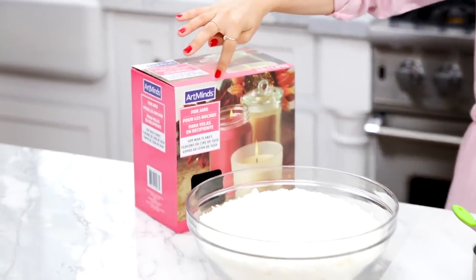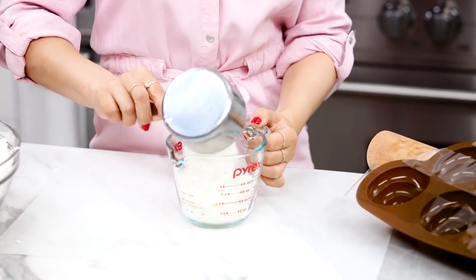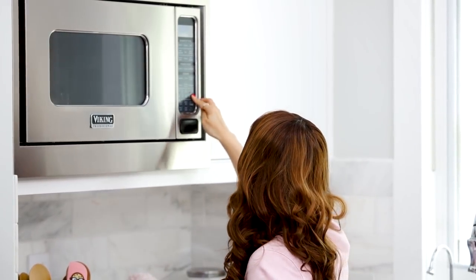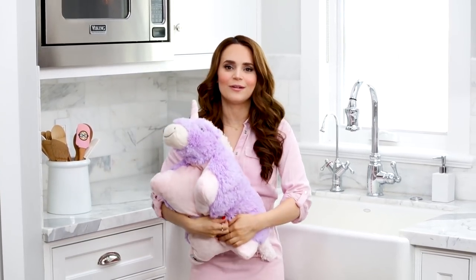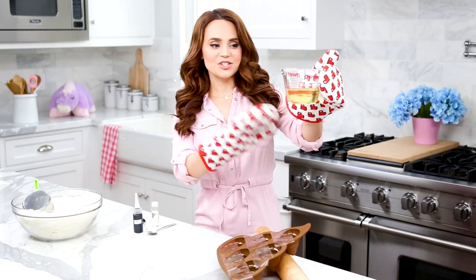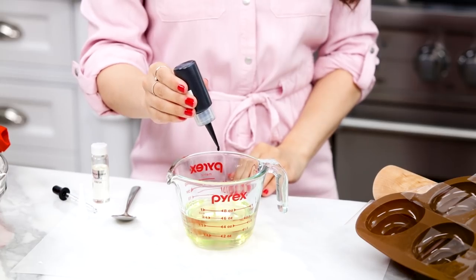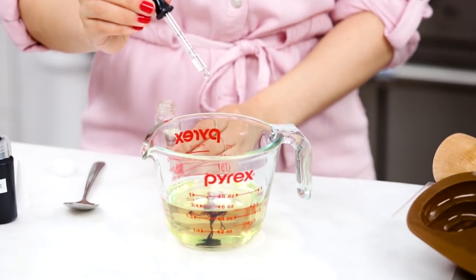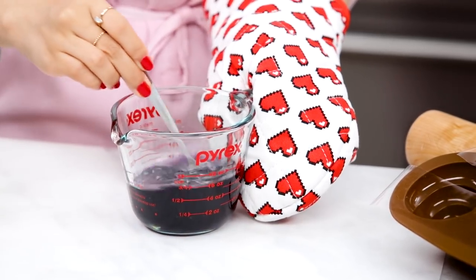Over here in a large bowl, I've poured in all of the soy wax flakes. To make the first color, measure one cup into a heat-safe measuring cup, then microwave for two minutes or until it's completely melted. I just took it out of the microwave — it's completely melted. Add your color dye. I'm starting with purple, and a little bit of fragrance — I'm gonna put in a little drop of strawberry. Then with a spoon, mix together until well combined.